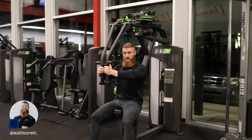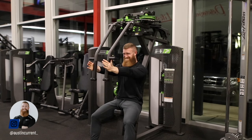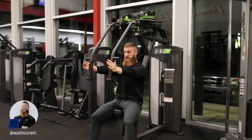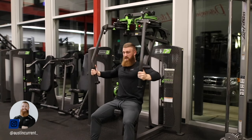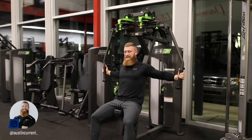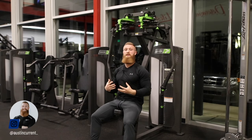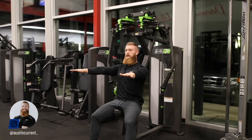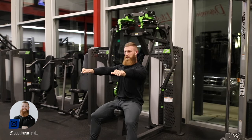A common mistake we're going to see is that you're going to want to bring those handles together. As you can see, when I do that I'm not quite in the same position. Instead, focus on driving those upper arms in — and you'll notice the handles aren't even touching here. I can move more weight the wrong way and look really intense, but that doesn't mean I'm optimally executing or optimally using those chest muscles.